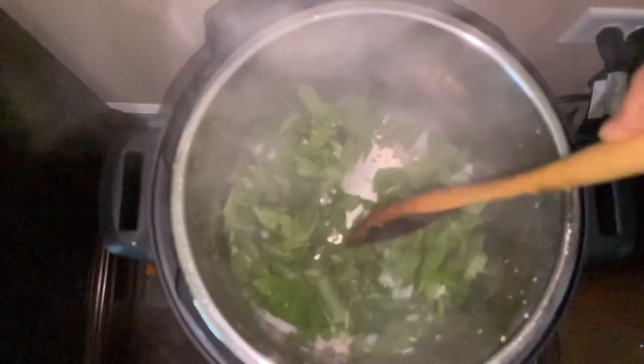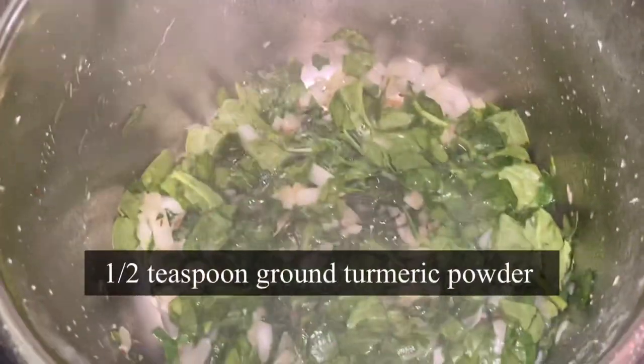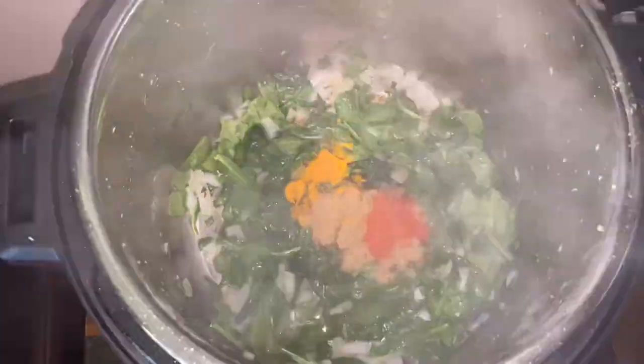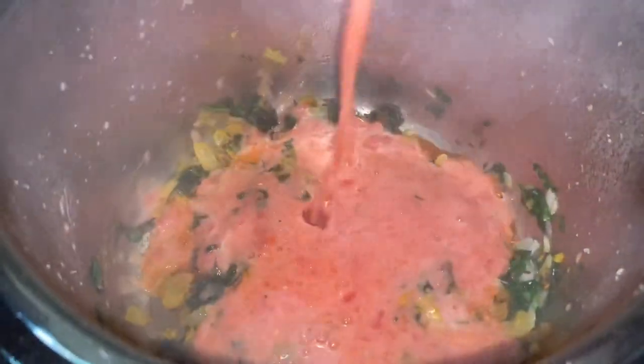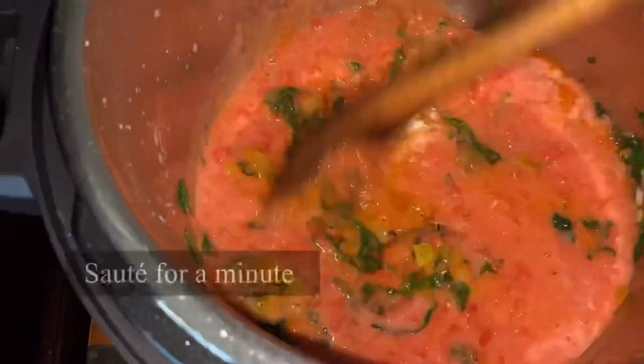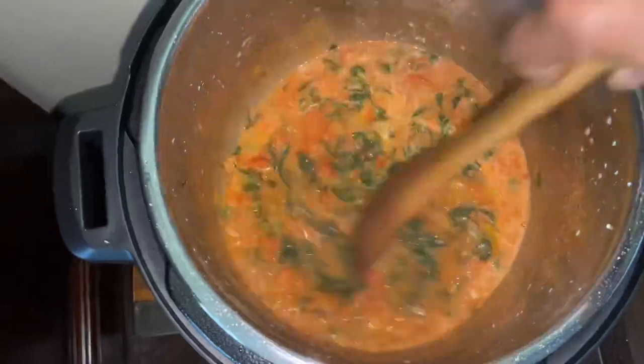I've made spinach aloo tiki, spinach uttapam, spinach dal — check out those recipes. Now add half teaspoon ground turmeric powder, one teaspoon coriander powder, half teaspoon red chili powder, one teaspoon salt — adjust accordingly. Mix everything for a few seconds, then add two tomatoes pureed, mix and sauté for a minute until the raw smell goes away and all the ingredients are mixed in.